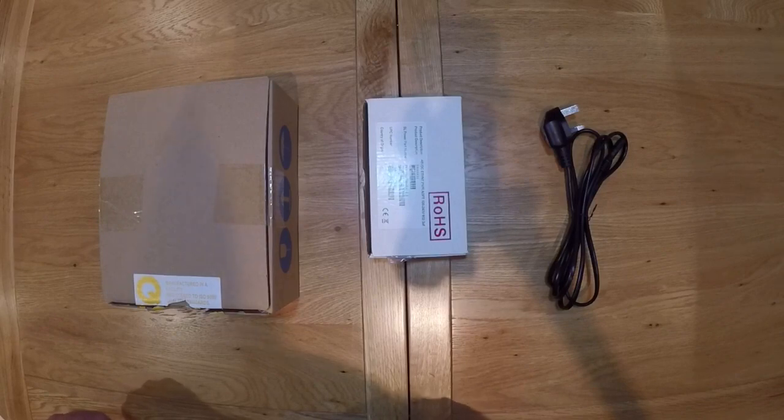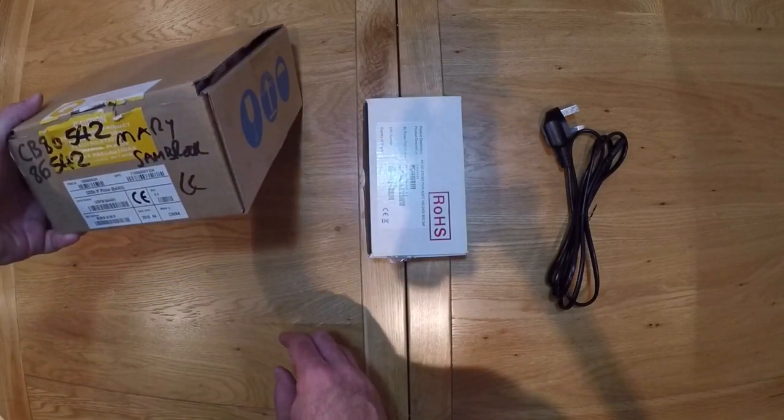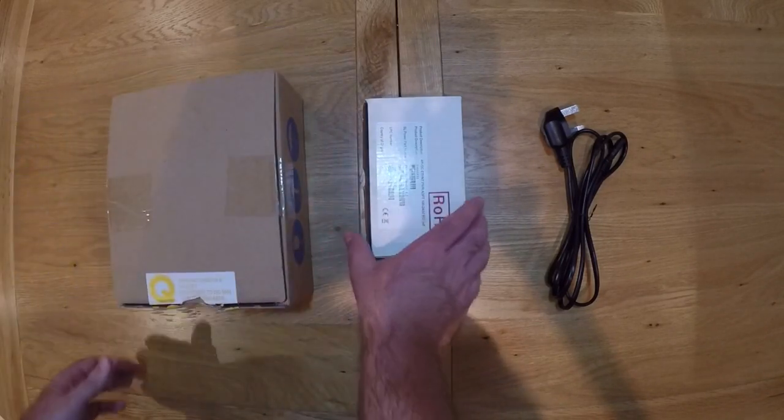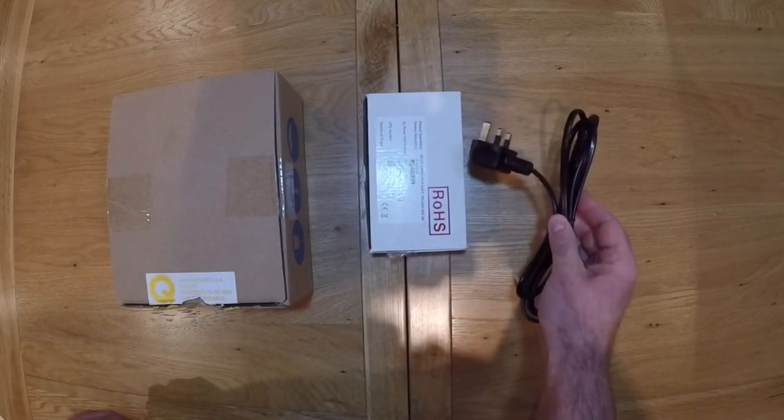You will receive three items in the package: the Mitel handset, the POE power adapter, and the power cable.